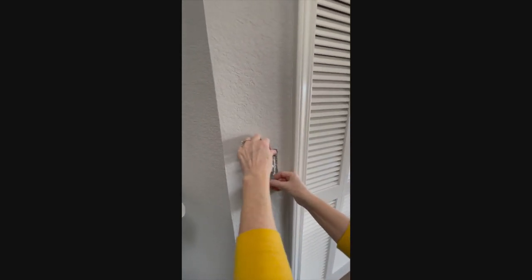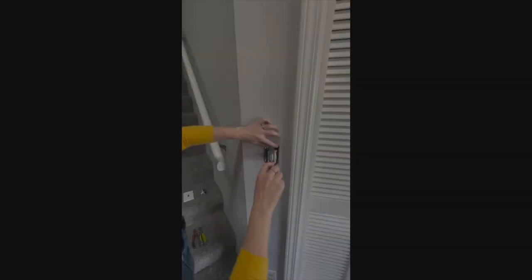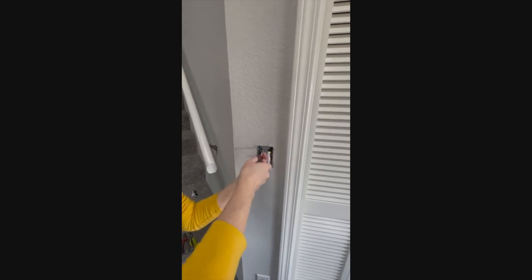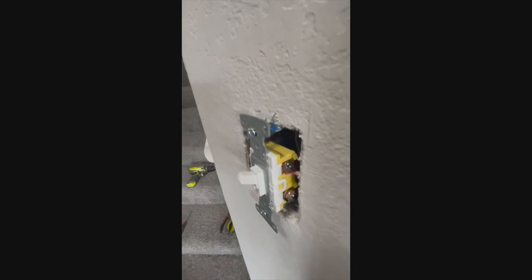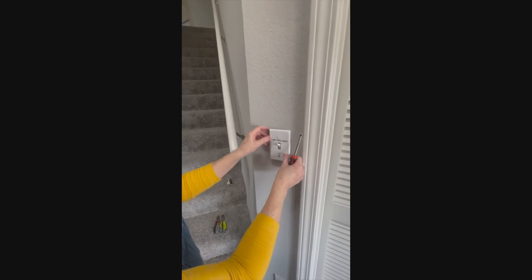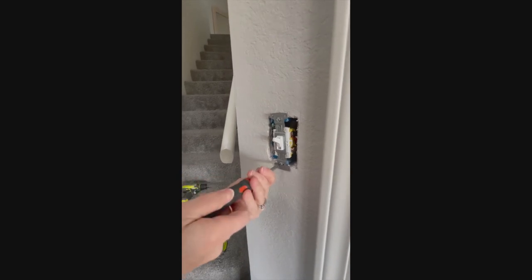Now that our three wires are attached to the screws, you'll want to push them back into the junction box and make sure that your light switch is facing straight up and down. Use your screwdriver to tighten the two screws on the top and the bottom of the light switch into the two holes on the junction box. Make sure that your faceplate is going to line up evenly with the light switch, and then if everything lines up properly, you can completely tighten those screws.